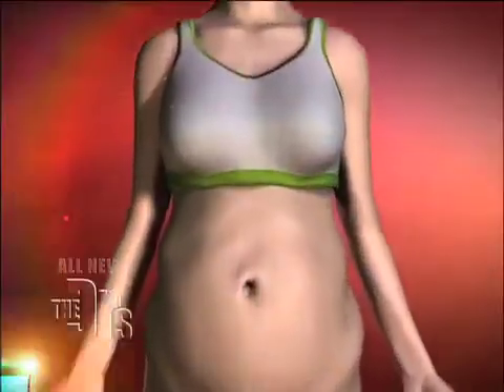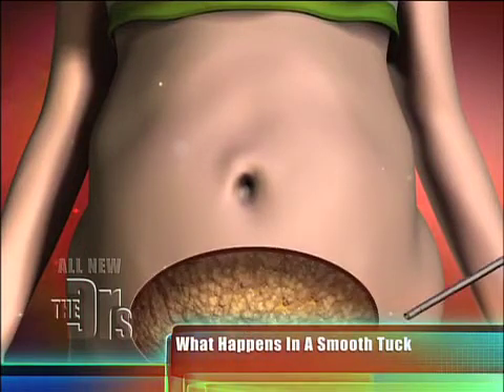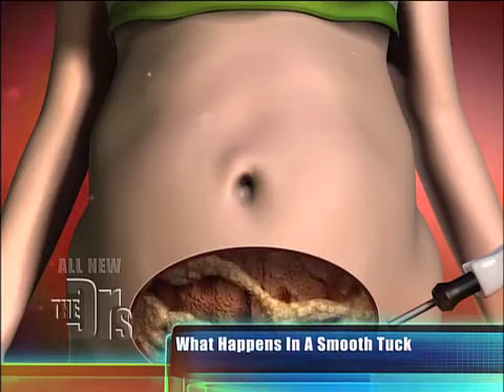Well, the smooth tuck is actually very different, and let's look at the animation of the smooth tuck procedure. I start with a patient who might not be ideal for a tummy tuck because they're just a little bit overweight, so we start with very aggressive liposuction, sometimes removing two to three liters.